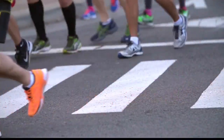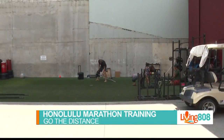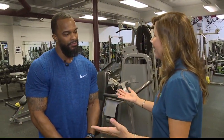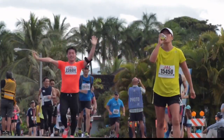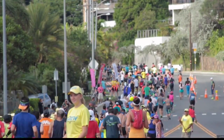People training for the marathon — strength training might not be necessarily what's on the top of their minds, but it's very important. I'm here with Clarence over at Kakaako Fitness to find out why this is good if you're thinking about doing the marathon. Well, because we use a multitude of muscles when we're running, one of the goals is we need to keep those muscles strong.